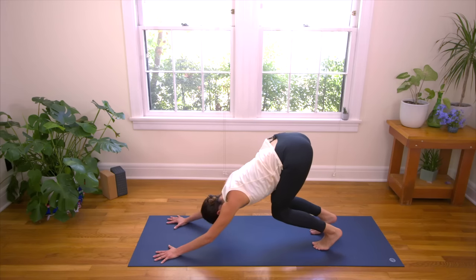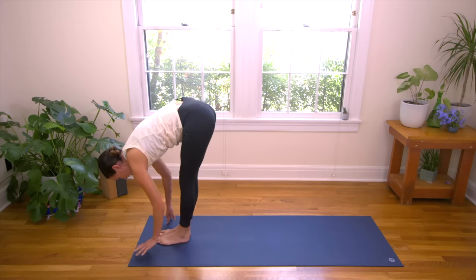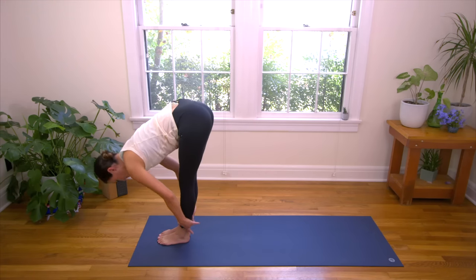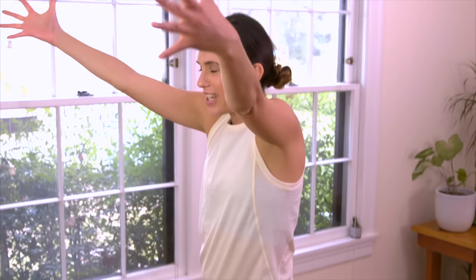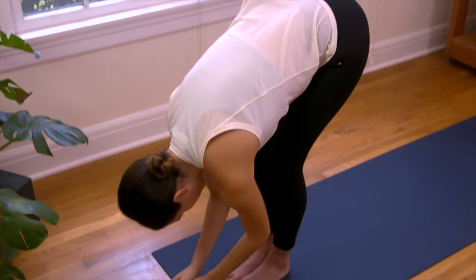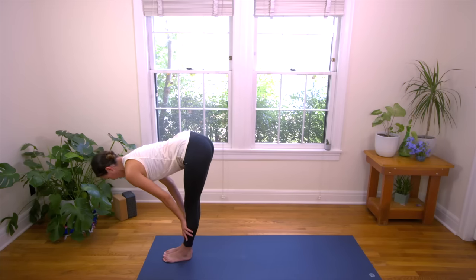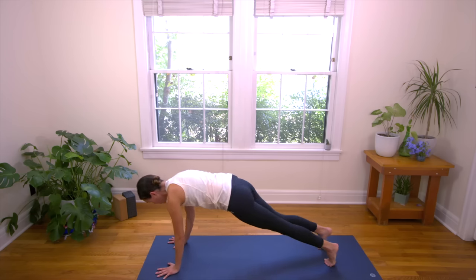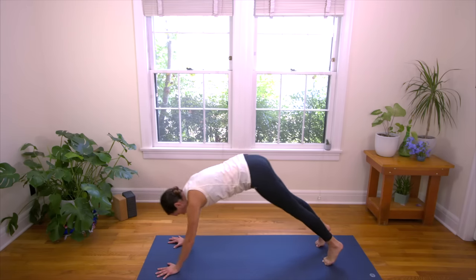From Down Dog, inhale, look forward, bend the knees. And exhale, hop or step to the top. Inhale lifts you up halfway — your version, find length. And exhale, Forward Fold. Root to rise, spread the fingertips. Flying V once again as you inhale. And then exhale, back down you go. Taking it slow and steady, moving with the breath. Inhale, halfway lift, long neck, find length. Exhale, fold. Bend the knees, plant the palms, step or hop it back to Plank. Move through Vinyasa — belly to Cobra or Chaturanga to Up Dog. Take your time, move with your breath. We'll meet in Downward Facing Dog.